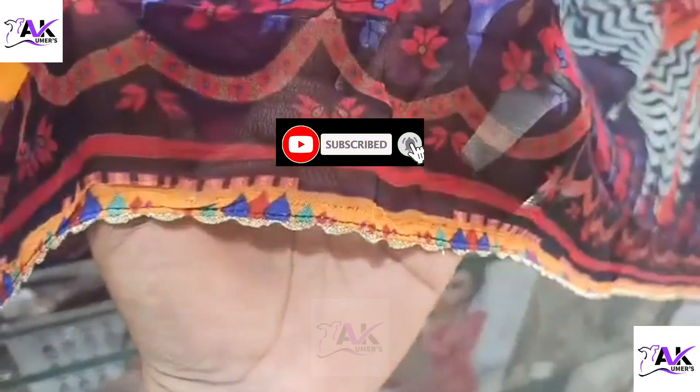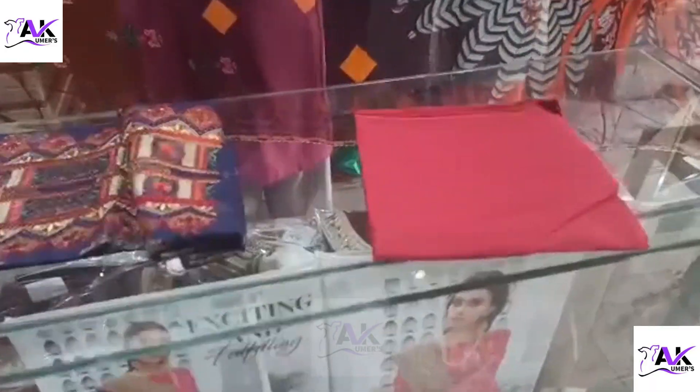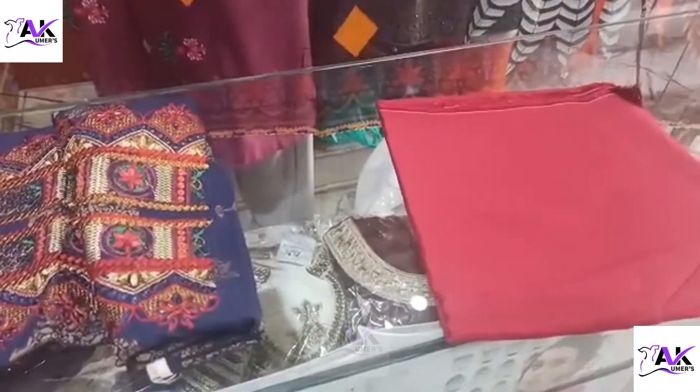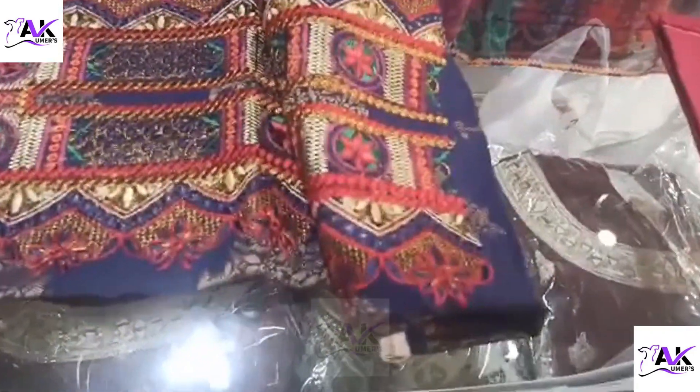This is the beautiful chiffon dupatta with this one nine seven zero article. ان کی جو wholesale price ہے twenty six ninety — چھبیس سو نوے۔ اور یہ ساتھ اس کا جو capri ہے then it will be in thirty four hundred fifty روپیز — تین ہزار چار سو پچاس روپیز۔